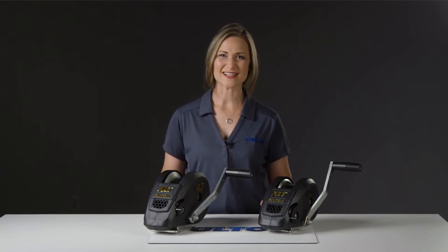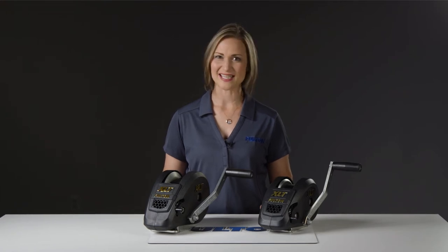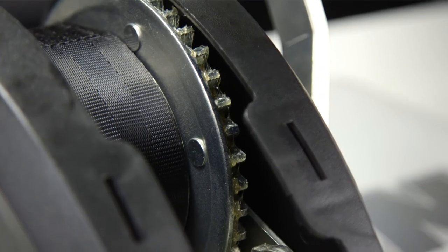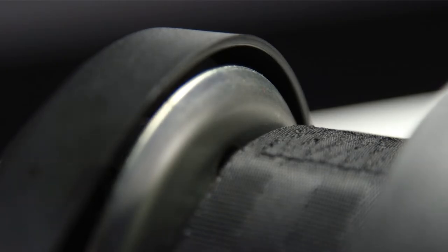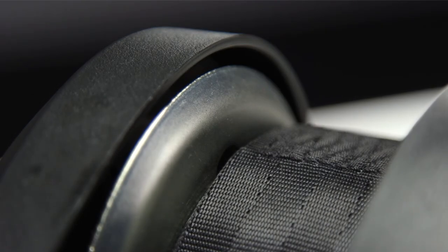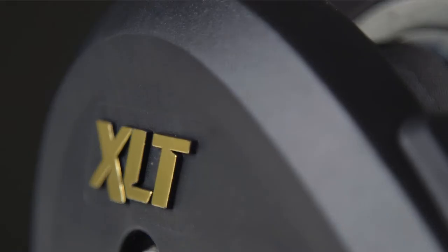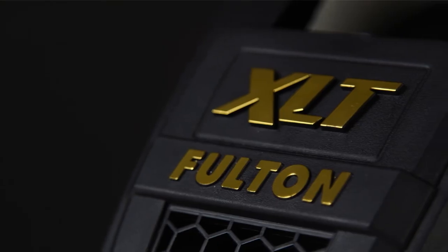The Fulton XLT marine winches you see here are designed to meet your toughest pulling demands. They feature high-carbon steel gear construction, factory lubricated design drive systems, and have an industry-leading ZMAX 600 high-performance zinc finish. With stamped carbon steel frames and a stylized thermoplastic cover, these single-speed winches are the epitome of style and function.